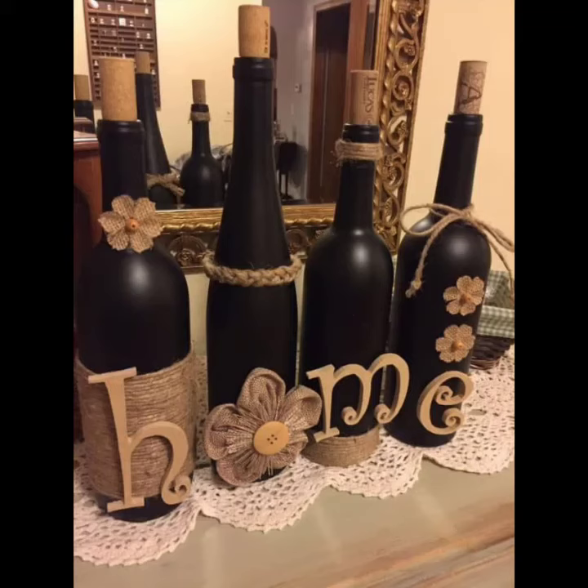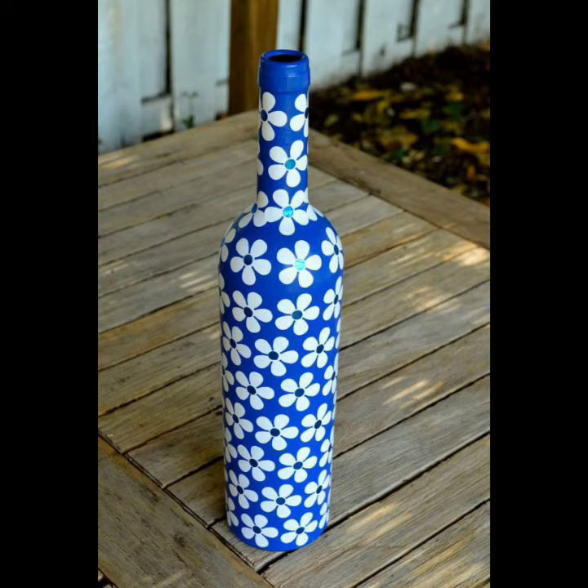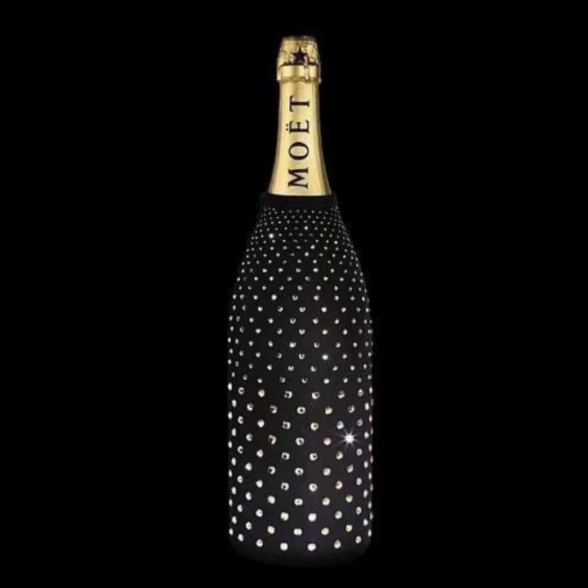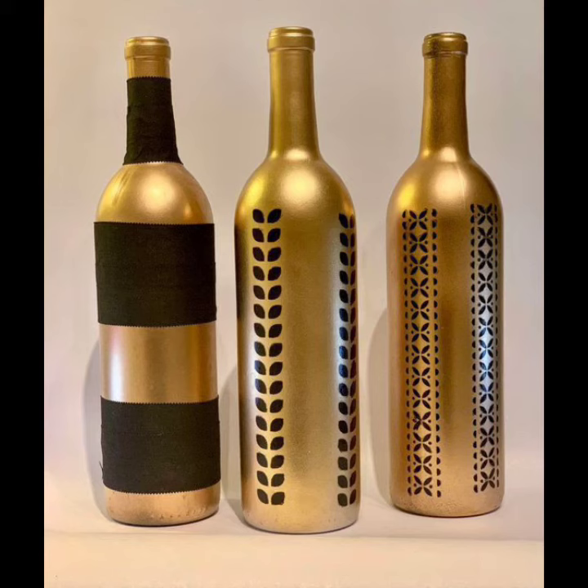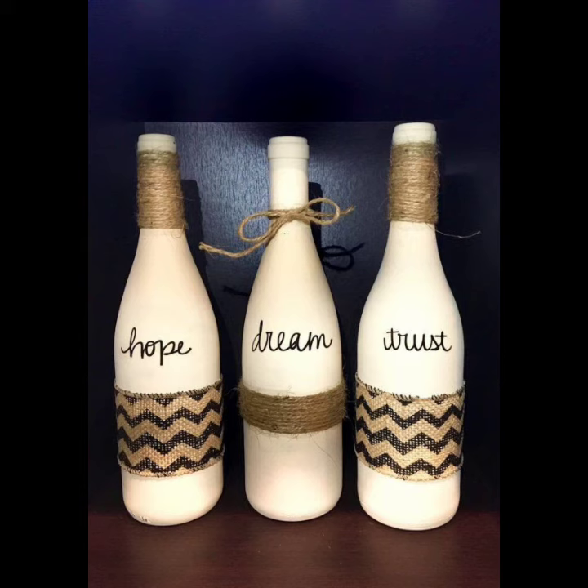Assalamu alaikum viewers, welcome back to my YouTube channel. Hope you are fine, taking care of yourself and staying at your homes. In this video I am going to show you a very creative idea of bottle decoration. You can use this bottle for decoration purposes in your home, like for side walls or side tables.